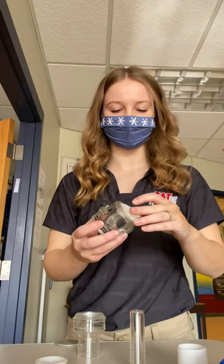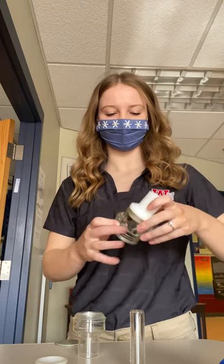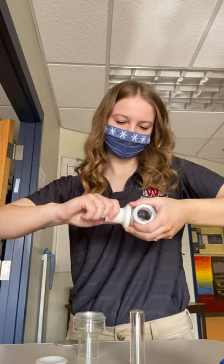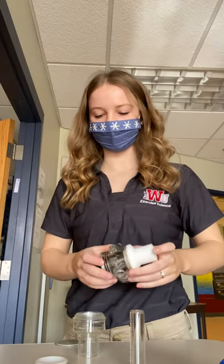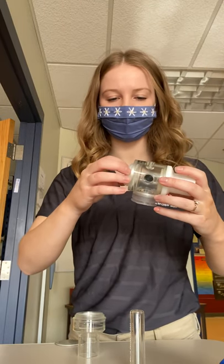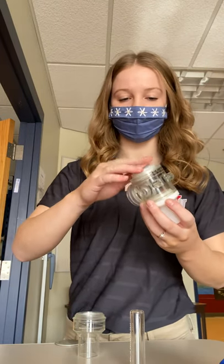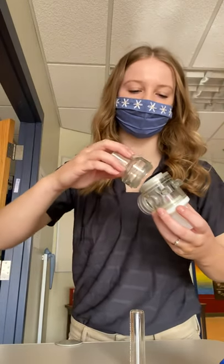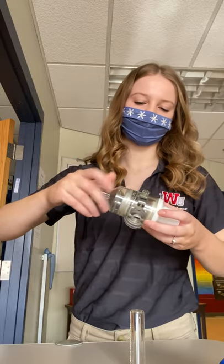You'll put your inspiratory side on with the valve facing this way. You'll put your other one in facing the same way — that's the expiratory valve, which is this one with the little triangle in the middle. You'll screw that on and make sure it's nice and tight.